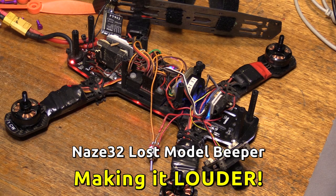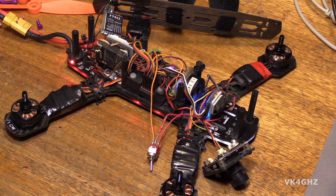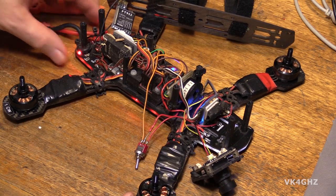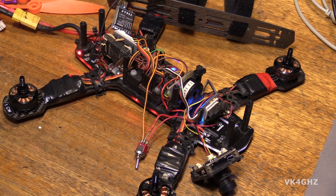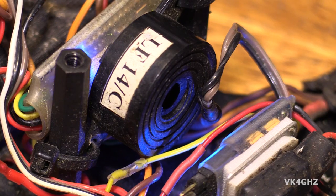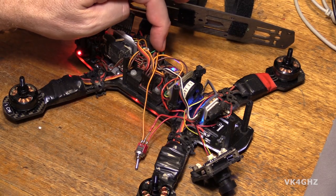Here's a quick video demonstrating how easy and quick it is to make your lost model beeper piezo alarm louder. This is the Blackout Mini H-Quad and I've just taken the top off to reveal all the messy wiring. That's the piezo in here. Normally you'd feed the piezo directly from the naze.